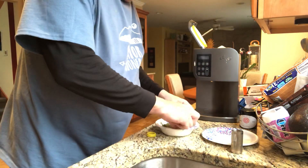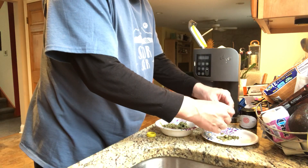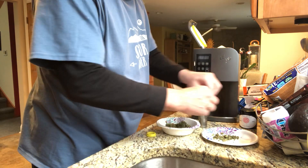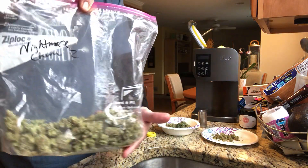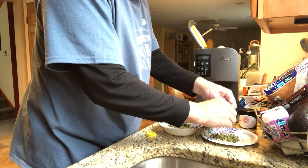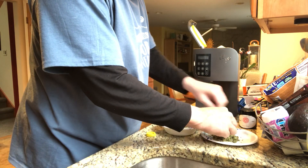Then you take your flower and I would crumble it down — not too fine. They say not to use too fine because you want surface area; for this you need to have surface area. Let's see what kind of weed I'm using today. I'm using Nightmare Chem, which is a very nice indica strain. I used blueberry for the first batch of butter I made. We're going to try this now.